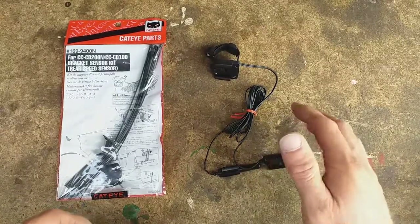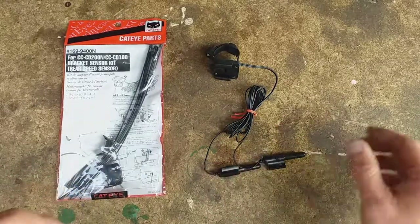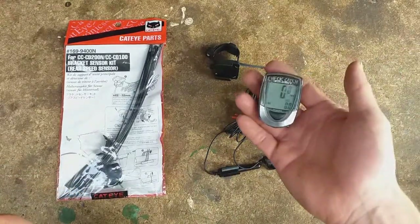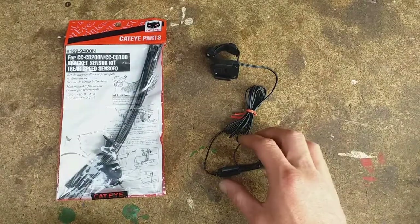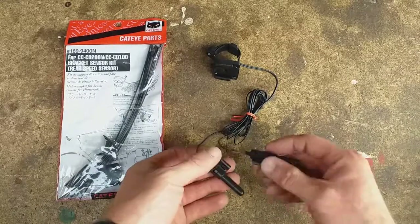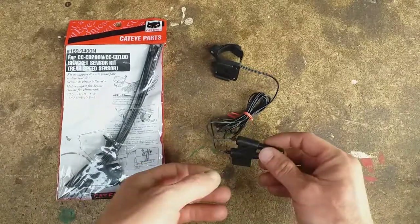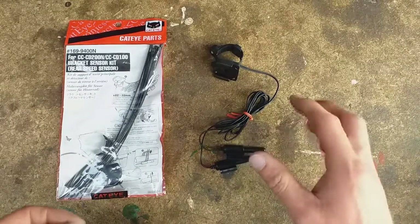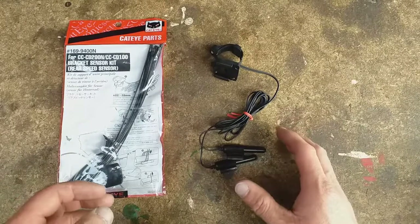These are the reed switches I'm going to use and they are from Cateye. They originally came when I bought this bike computer for my old mountain bike many years ago. The quality of these is really good and they are actually to some extent serviceable. They all come apart, so they are reliable and obviously designed for exactly the purpose of measuring speed and cadence on a bike.